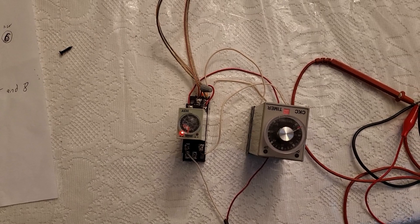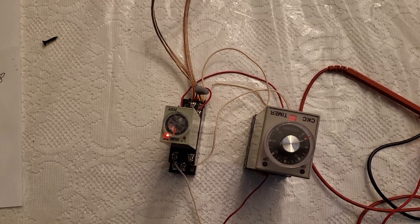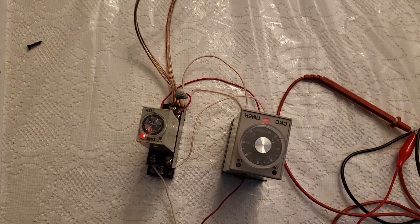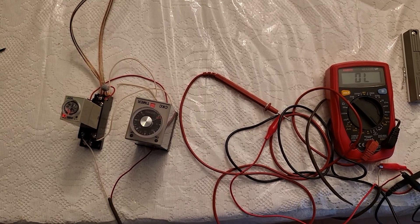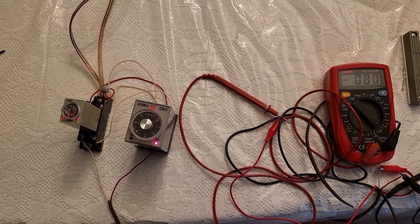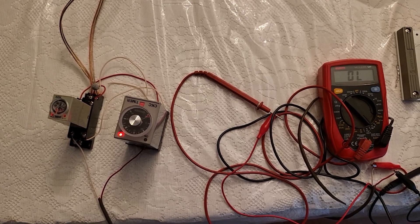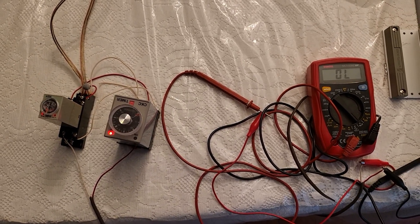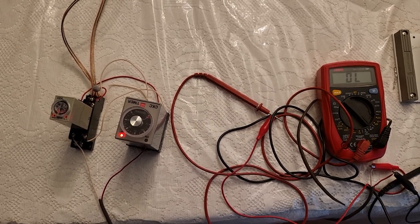All we can do now is wait five minutes. There — it went! The first relay activated. It did in fact beep for about two seconds and then went off.